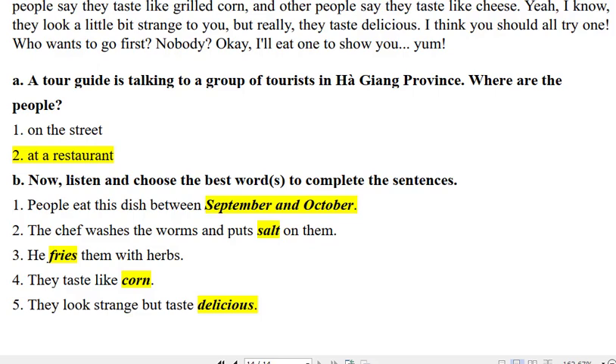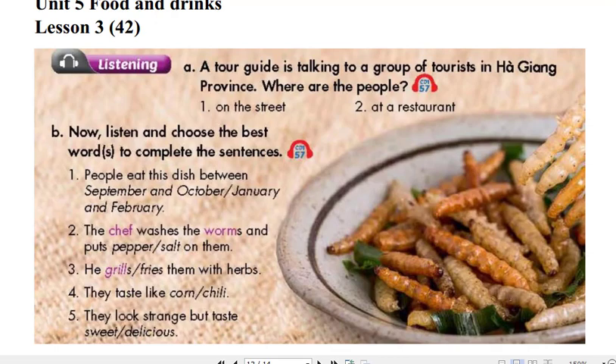People usually eat this dish between September and October when the worms are really juicy. The chef washes the worms and puts salt on them. Then he fries them with herbs and hot oil or steams them.